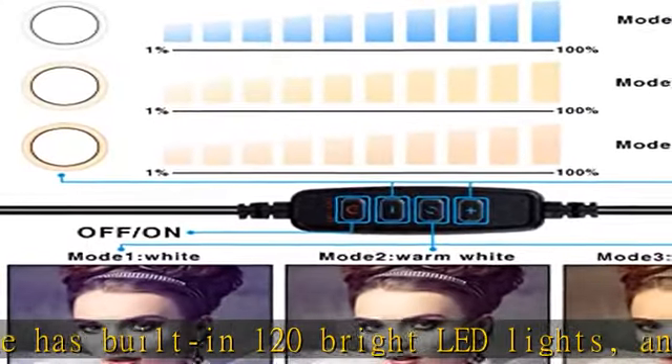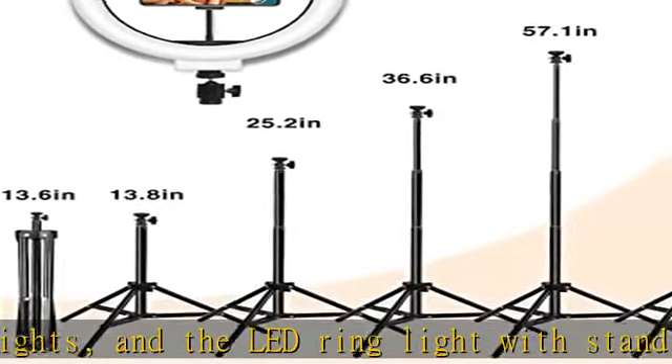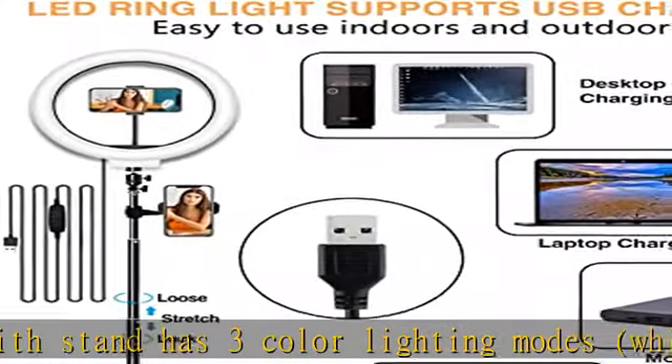Each color lighting mode has 10 brightness adjustments for your choices to meet all your needs. The stable and adjustable tripod with ring light is made of ABS and carbon steel to achieve better support.